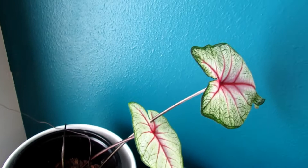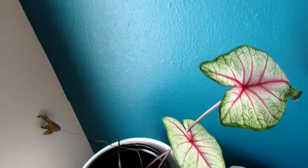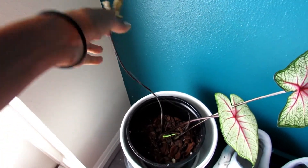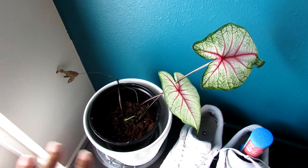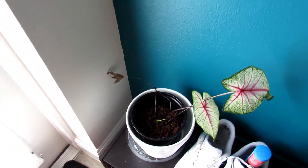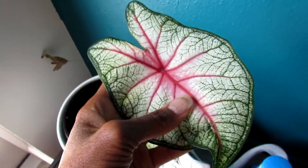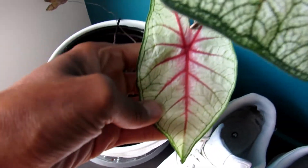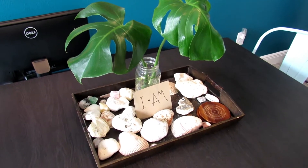Then we have my problem child here - it's on our shoe stand because we don't wear shoes in the house. As you can see it grows two leaves then kills two leaves, so it has a new one coming which means one of these is going to go. It's been repotted, in high light, low light, no light, wet soil, dry soil - I don't know what it wants. It's a caladium, also called Jesus's heart - it's beautiful, it just has problems.